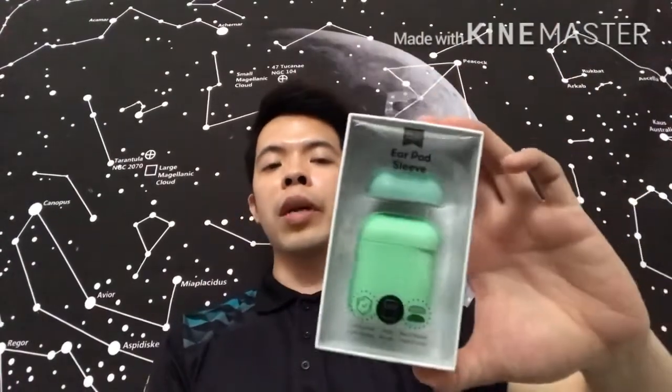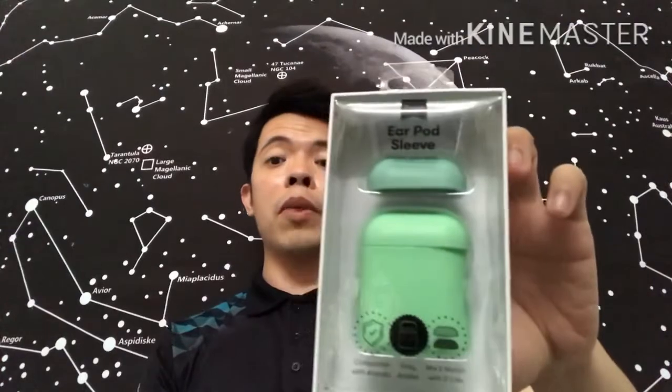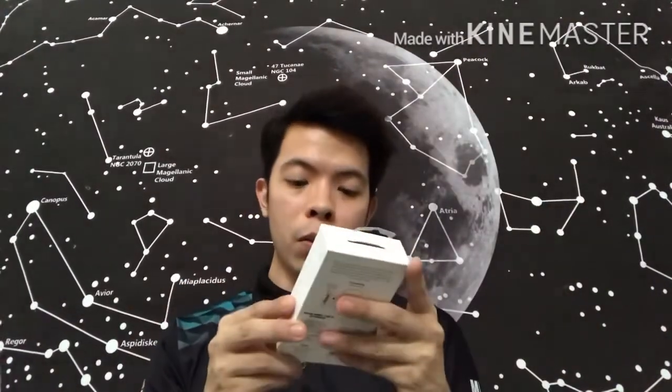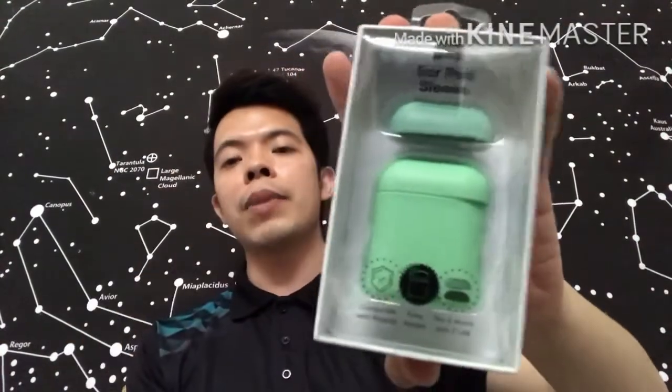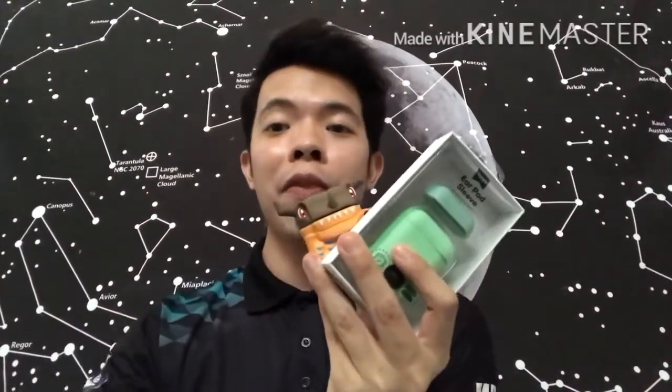This one is from Typo. They're having a promotion right now — three items for 15 ringgit — and I got this as one of the items. It's also cool. I got it because it looks really nice and clean, and the color is minty green. I kind of love it.